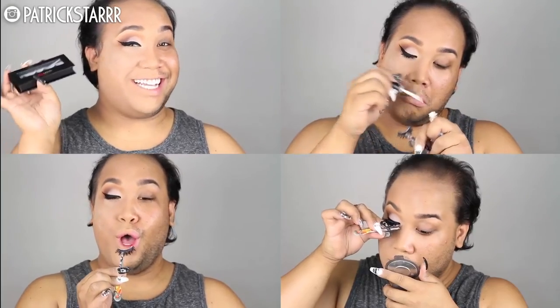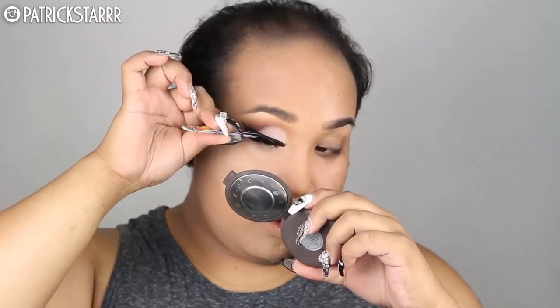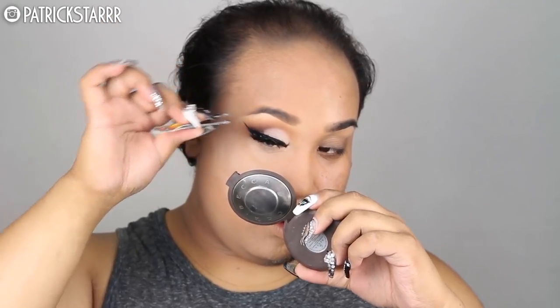Next I'm going to take my Shu Uemura lash curler and comb my lashes all the way up. Then I'm going to apply my Benefit Roller Lash Mascara. Next I'm going to take my lashes in the style Vegas by Lily Lashes and apply them to my eye for that sexy flirty flair. I'm also going to stack another pair of House of Lashes Iconic to the ends to give my eye that sexy butt lift.